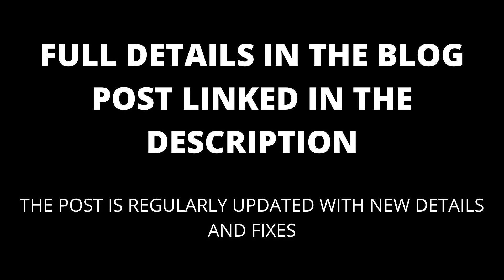If you are still having trouble, try taking a look at the comments. I will also update the blog post linked in the description with any new fixes that appear.